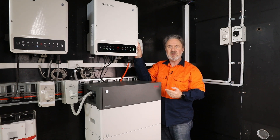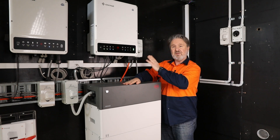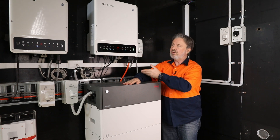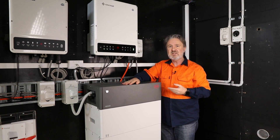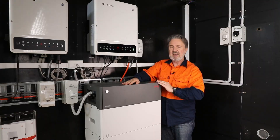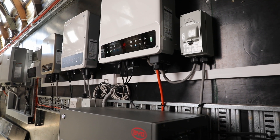The ET series, which is the three-phase storage inverter, comes in several sizes from the 5 kilowatt unit up to the 10 kilowatt unit in the same form factor, so they are very compact three-phase hybrid inverters. They can also be installed as grid connect only, with the option of adding the BYD battery or other compatible battery systems with the Goodway ET.